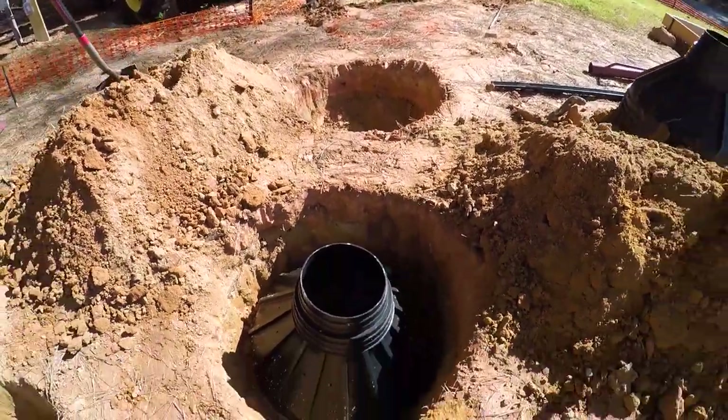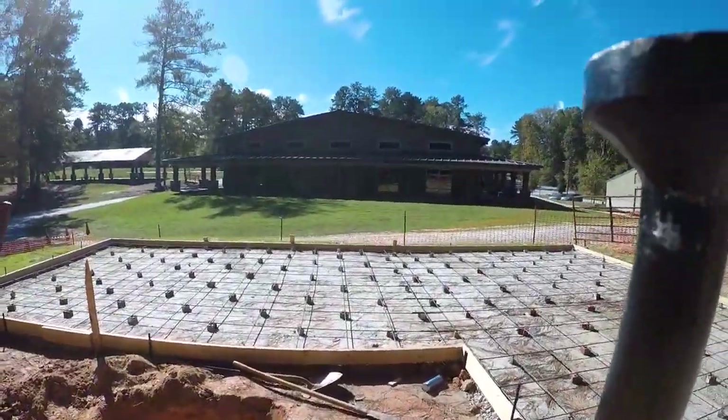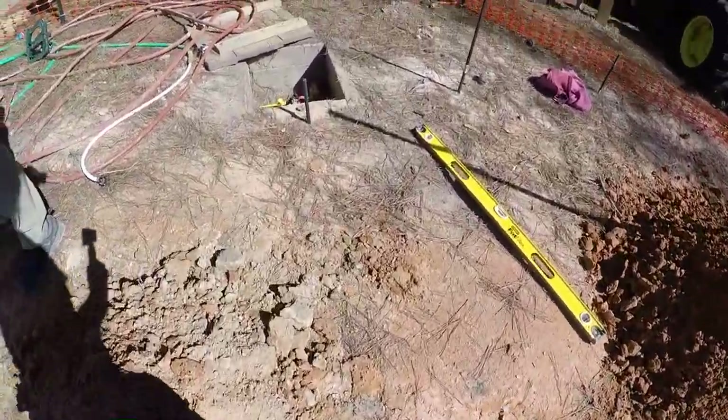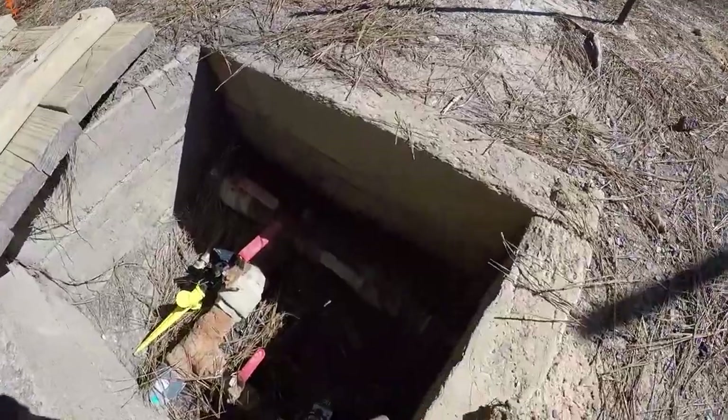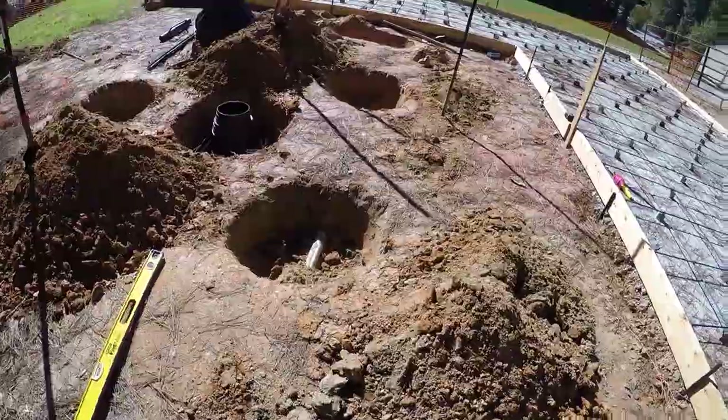We've done multiple holes here but we found a water pipe going to the main building, and it runs through two of the spots where we need footers. We're going to have to redirect from here, do a split, then trench all the way around and move this pipe. This is another fun aspect of building a yurt — sometimes water lines are right in the middle of where you need footers, so you have to trench it out, fix it, and make it right.